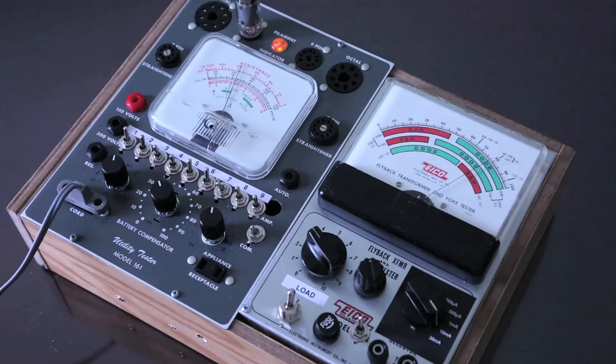Each tube tester manufacturer created their own test data, and the test configuration is often significantly different. However, it's very useful to refer to that test data from Heathkit, ICO, and Knight.